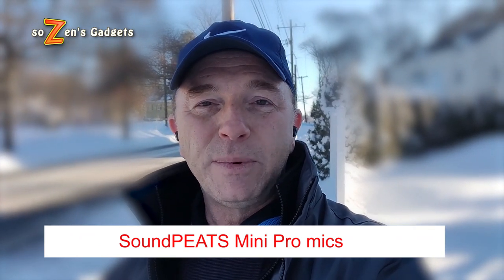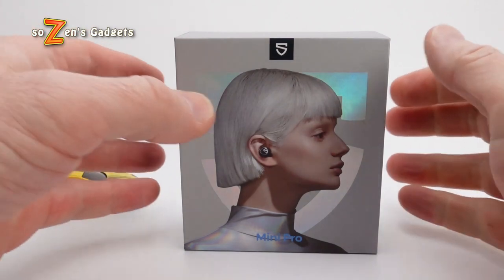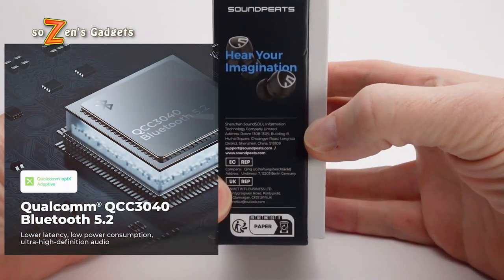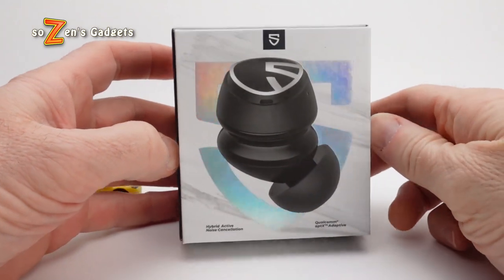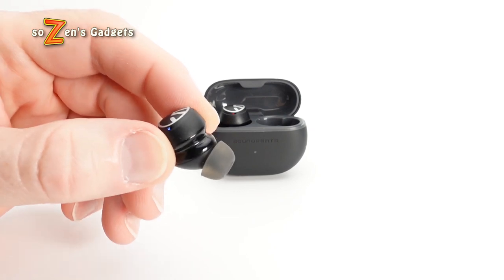That concludes my test of the microphones of the Soundpeats Mini Pro. Let's jump into the sound profile and quality. Soundpeats took what was great about the original Mini's sound profile and added AptX Adaptive and Qualcomm's excellent QCC 3040 chip. This is the first time on my channel that I'm going to adamantly state that you try earbuds with AptX Adaptive or another high-res codec. That AptX Adaptive's flexible, low-latency, high-definition decoder makes a huge difference in the sound quality for the Mini Pros.